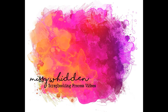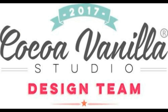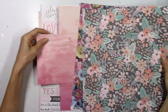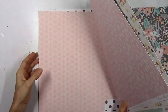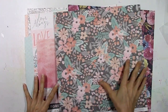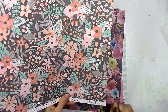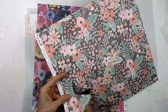Hey there friends, it's Missy again. Thanks for joining me today. I'm back with a new layout for Cocoa Vanilla Studio. For this layout I wanted to do some mixing and matching with different collections. I've got some papers here from Love Always, Wild at Heart, and I believe there's a couple from Life is Beautiful. I just wanted to try to make some unlikely color schemes work together. The first paper I wanted to use is this beautiful floral paper from Love Always — I've been hoarding it for a while and I love the tropical feel of the pink, coral, and green mixed together.